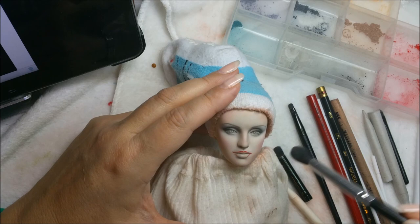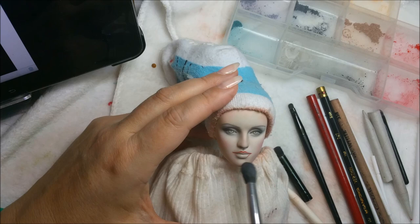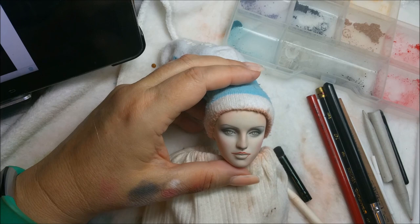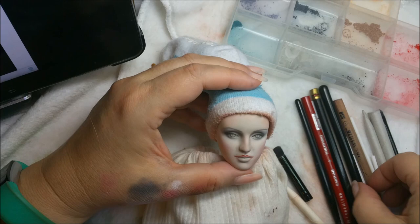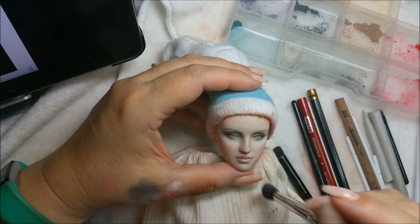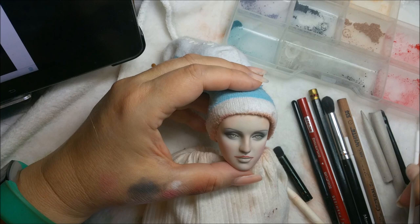Still want a little bit more blush here, trying to create the shape of a doll's face. She has a little bit of shadowing here - let's see if I can get in there and do that before I spray her. I think this is the last time I'm going to do this until after I paint her. I want to kind of get what I can in before I do another spray and start with the paint.